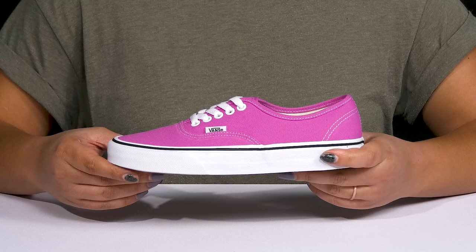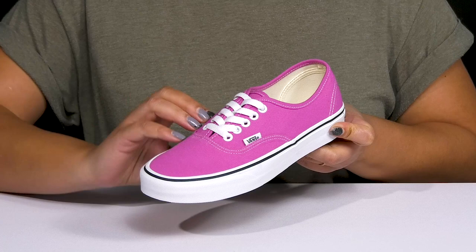Stay true to your style with these cute shoes by Vans. They feature a canvas upper with a round-toe silhouette, and they have a functional lace-up closure with metal eyelets to give you a secure and custom fit.